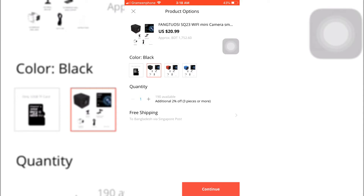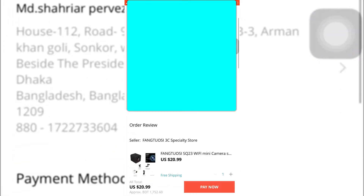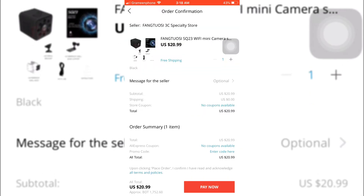I'd like to buy the black one, and when I select the black one it's $20.99. The shipping is free, so I'm going to buy this one. Total cost is $20.99 — paying now.